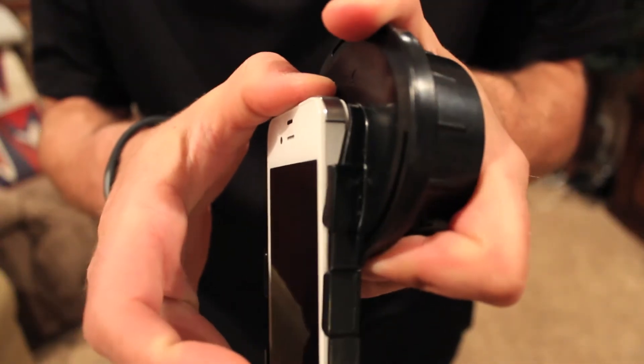So you've got your iPhone here, snug in the case, just finished up videoing a monster buck or checking out some birds and whatnot. Really simple — you're just going to take your finger here, apply a little bit of pressure. Don't be bashful. I mean, this is a sturdy case. Just torque it back a little bit and slide your phone right out. It's just that simple.